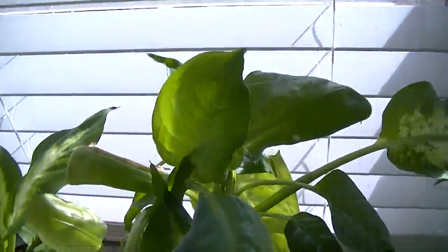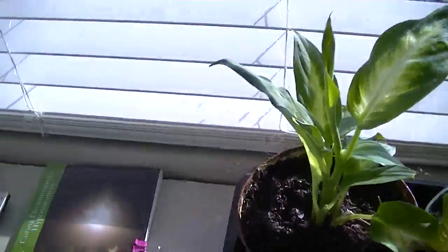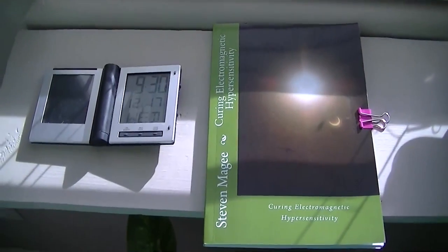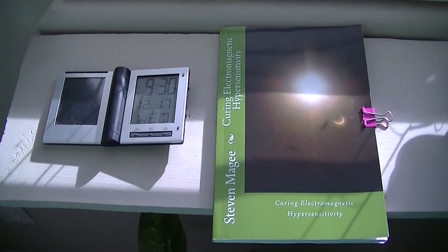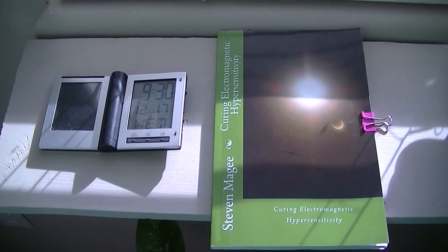As you can see, this clearly is not that plant. We're going to watch this for a little while longer and as soon as I have more information, I will do another video. I hope you enjoyed the presentation and I wish you the very best of health. Thank you.